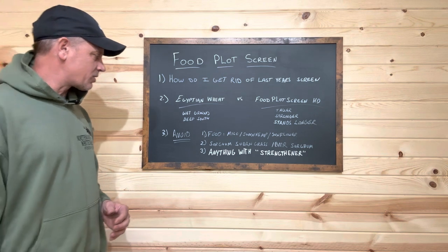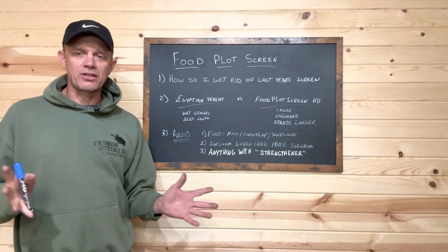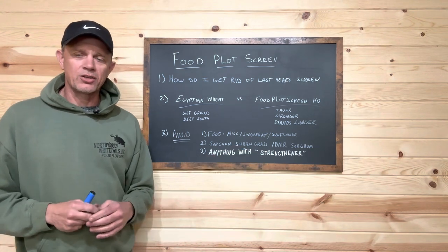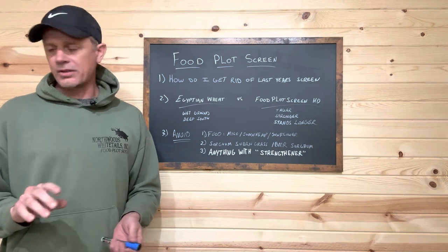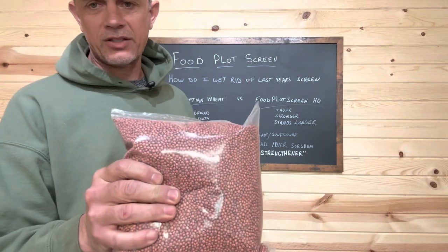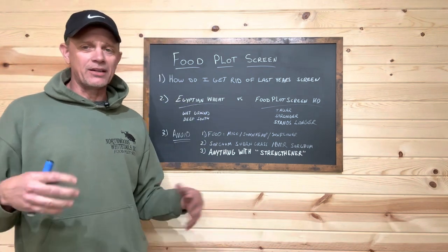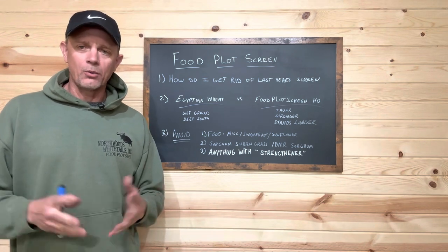Now one I kind of giggle at — this is the newest buzzword in the habitat seed industry: 'strengtheners' in your screen. 'We need to add a strengthener, we need a stiff variety to hold everything else up.' Well, if you need to add a strengthener to your products, it's probably because you made a poor choice on the blends you're creating. I'm going to show you something here — this is a four-pound bag of our HD food plot screen.